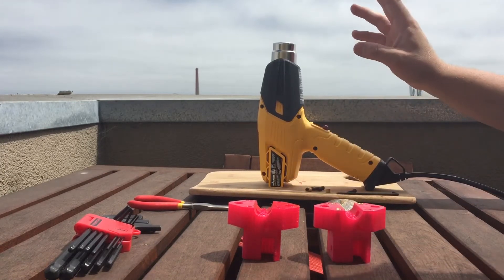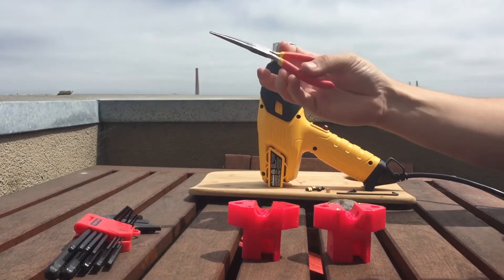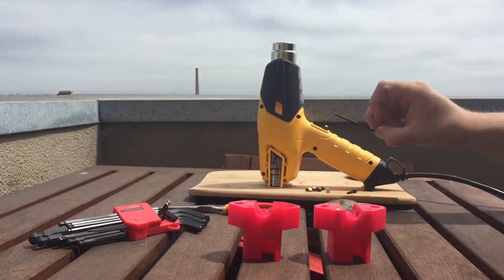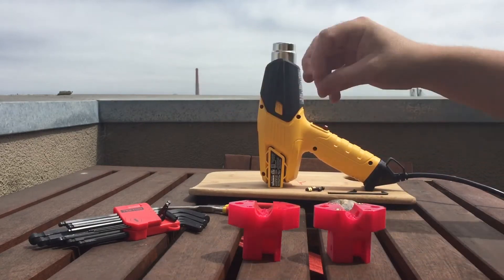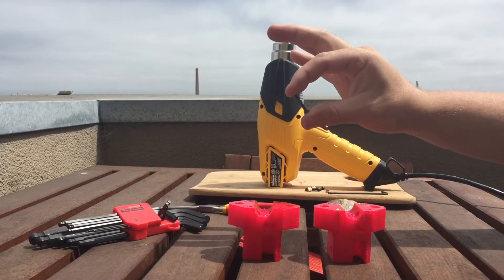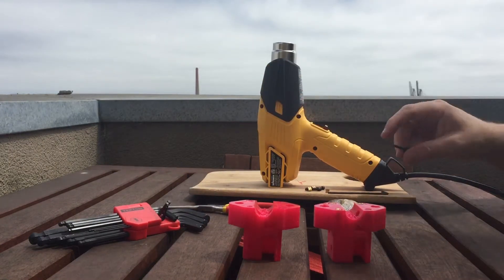Tools required: a heat gun, small needle nose pliers, some hex keys — I've already got out the specific hex key I need — your brass knurled inserts all ready to go, and lastly the acceptable M size bolt. Right here I have an M3x20 bolt, which seems to be good enough.